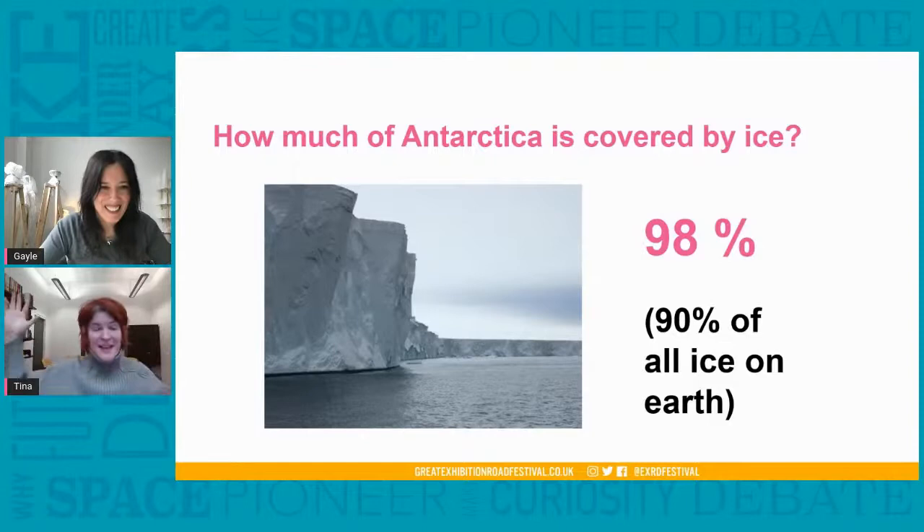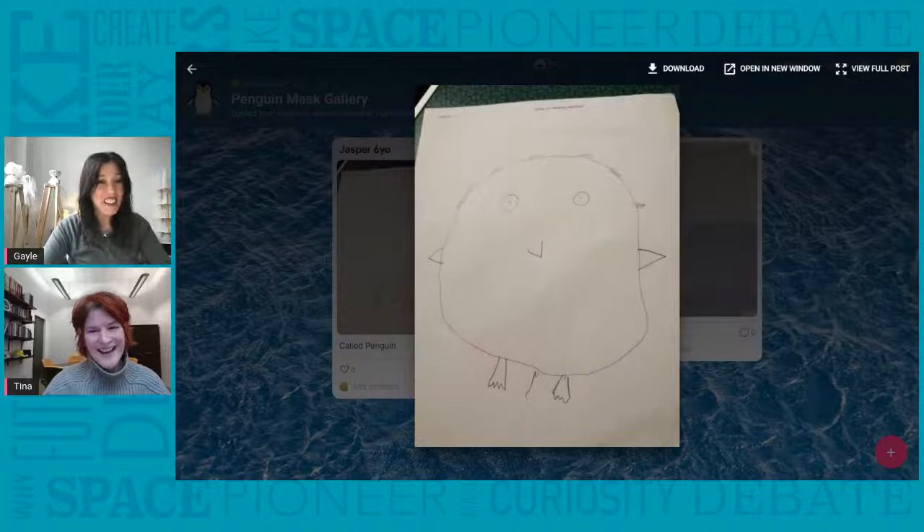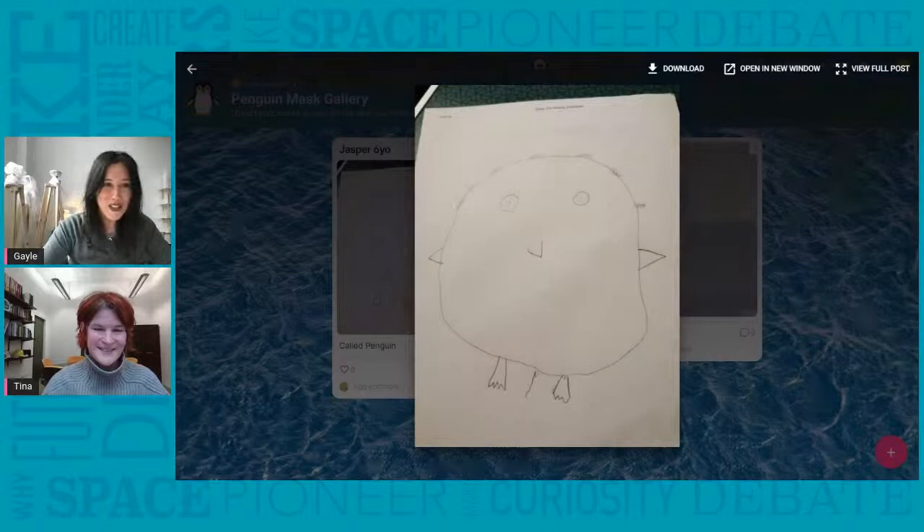Some of you may have seen ice in the mountains, or even when it gets really cold in the UK we get a bit of snow. But most of the ice on our planet is actually in Antarctica. We've got another wonderful drawing from Jasper on Padlet — I love that penguin, it's a very, very happy looking penguin. That's absolutely beautiful, thank you so much Jasper.